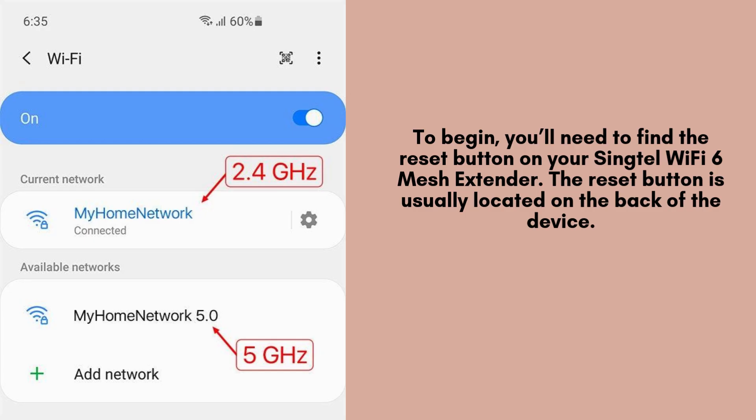Now, grab your smartphone or laptop. Open your Wi-Fi settings and look for the extender's network name, typically labeled as VIXURE_ext. Connect to it. No password is required for this initial setup.